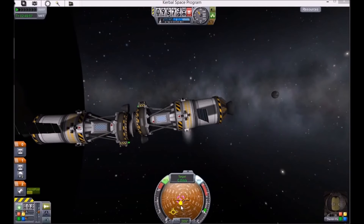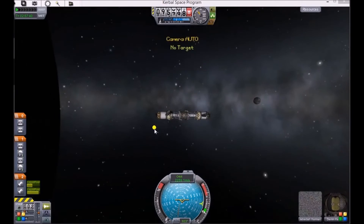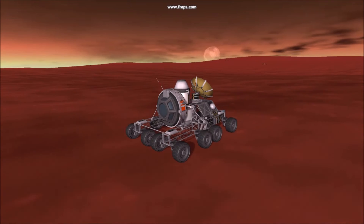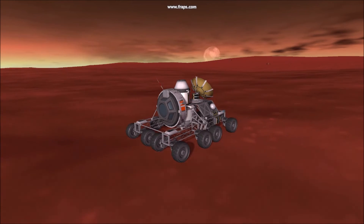Number five: approach. It's best that the docking ports come together straight ahead. Once you start bumping together, tap T continuously to disable and enable SAS. Your ships will become docked. Thanks for watching — join me next time for five unconventional uses for parts.